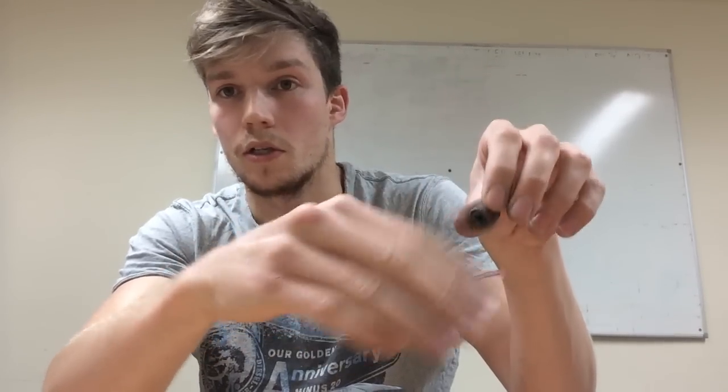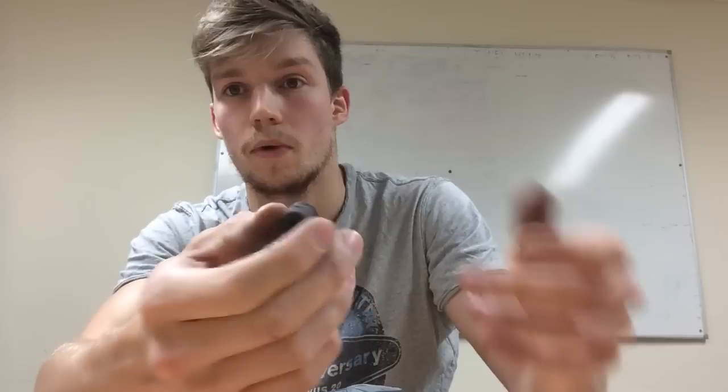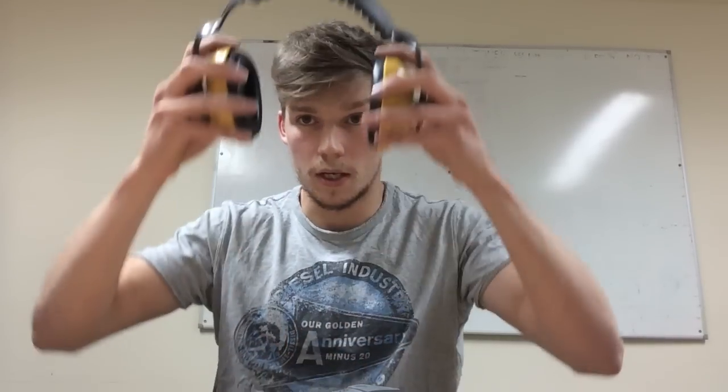Make sure you're careful about how much pressure you put on and make sure it's not getting too hot when you're cutting something away.